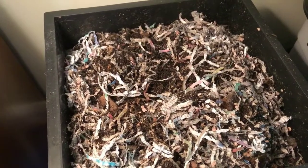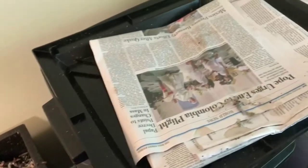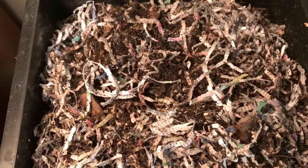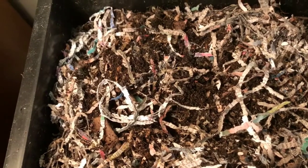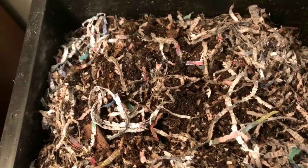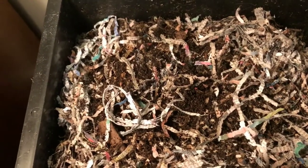Here's a quick tour of my Worm Factory 360. I've taken the lid off as well as the newspaper covering on top. This is the top tray, which is the feeding tray. Multiple trays below it are each progressively more composted, and that bottom tray will be ready to harvest soon. I've got lots of shredded cardboard in here — I had a little bit of a mite problem, and adding more bedding tends to dry things out and discourage mites and fruit flies.